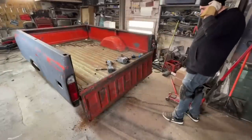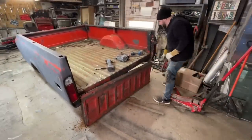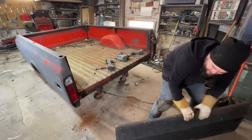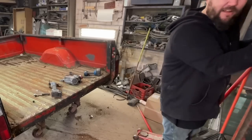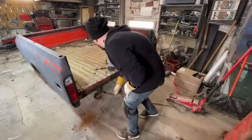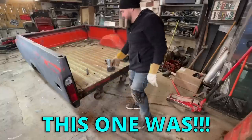Getting those unbolted - the tailgate has been a pain in the ass because of rust. Usually once you get those unbolted it's not that big of a deal, but this one was. It actually doesn't look horrible though.